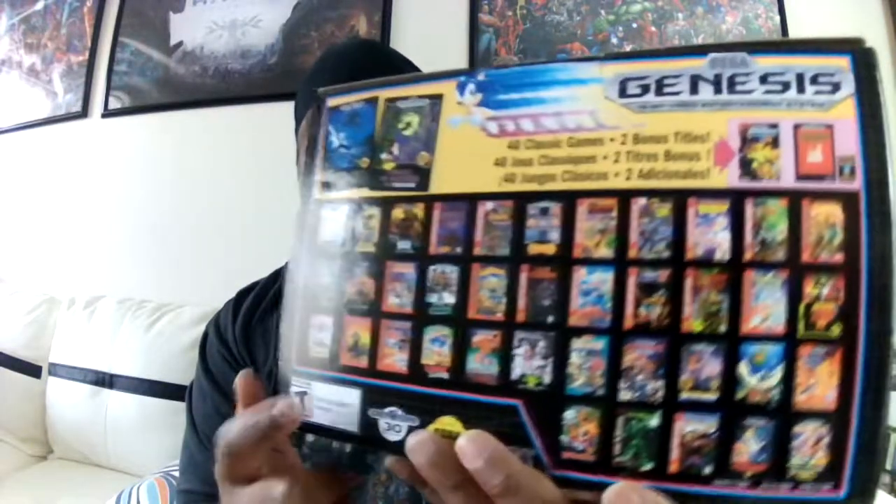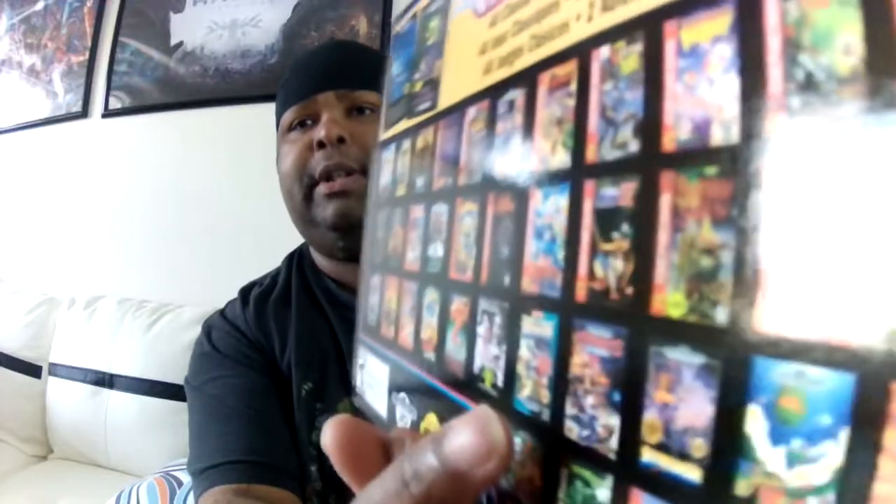You've even got Street Fighter — Street Fighter 2 Championship Edition. There's also Strider, which I mentioned in the video. And there are also a couple of rare exclusives — a version of Darius for the Genesis as well as a version of Tetris.